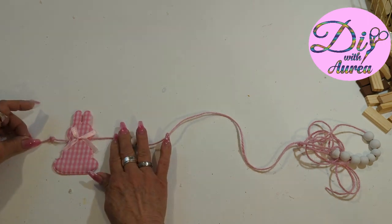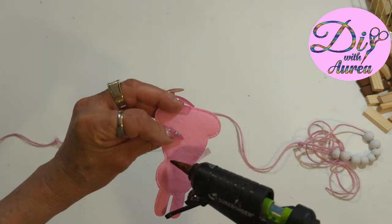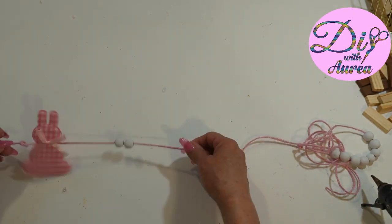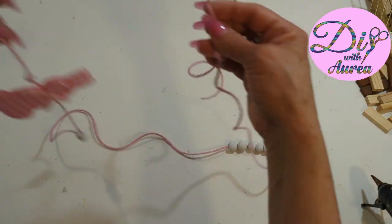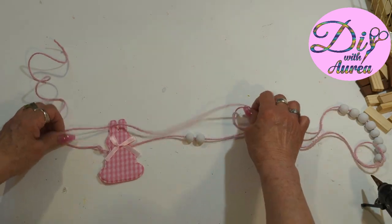I put all 12 beads along with the baker's twine. I'm going to come in with some hot glue and I am going to put a bunny, two beads, and a bunny, and two beads — so on and so forth — until all six bunnies and all 12 beads are all in place.